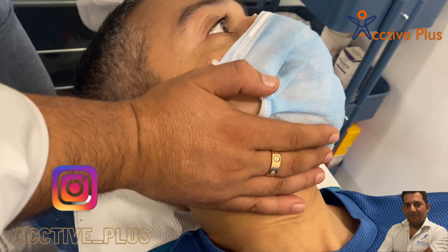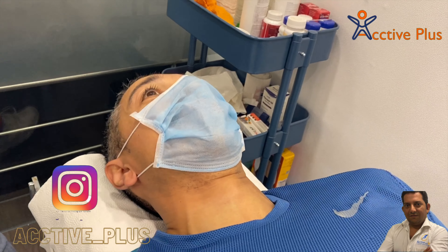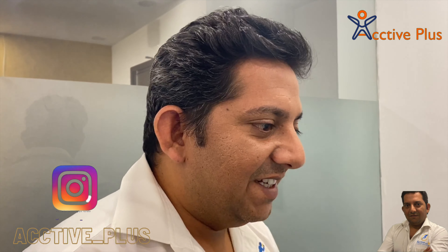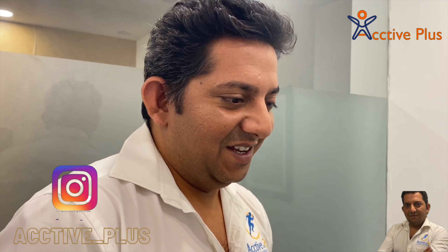His neck has always been tight. So viewers, he is definitely a few kilograms lighter than before, which is a good sign for me and him as well.